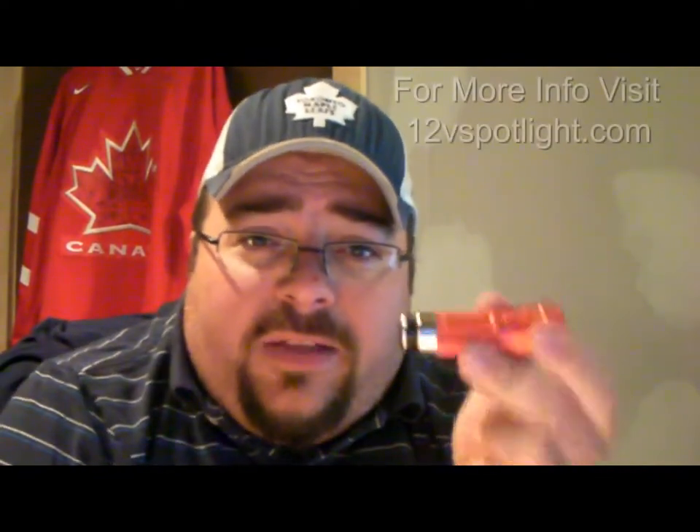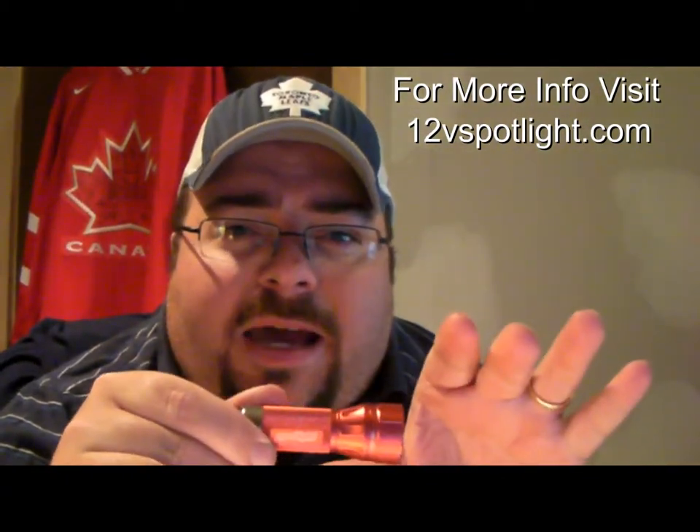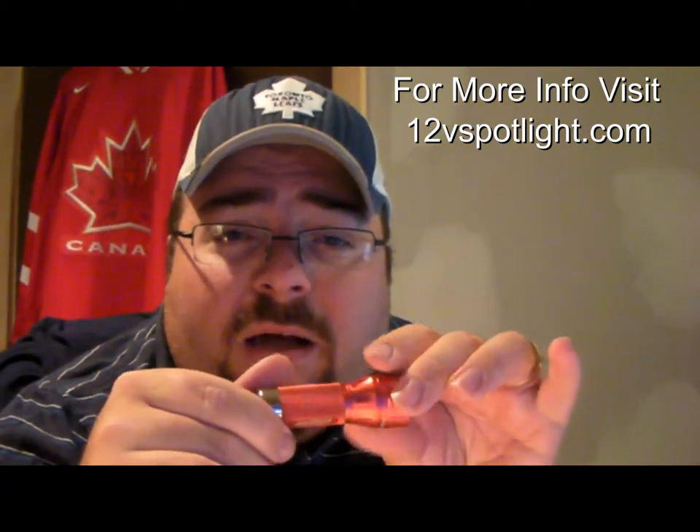Hello everybody and welcome to my channel. This is Mark the Tech Guy bringing you another product review. Today I'm going to review the 12V Spotlight flashlight. Last week I did an unboxing of this product and I would just like to thank Matt from 12vspotlight.com for sending this out for a full review.